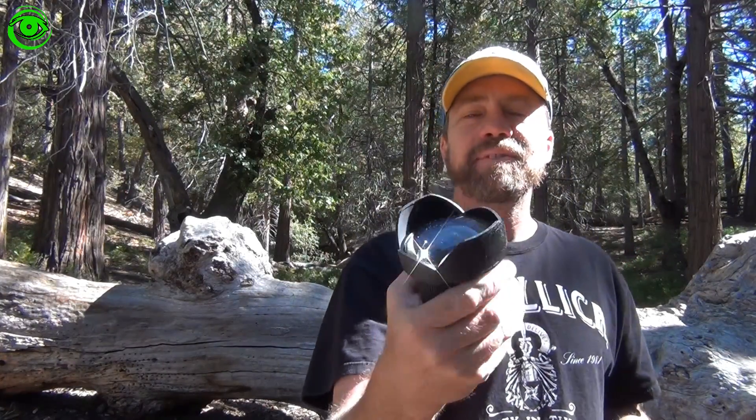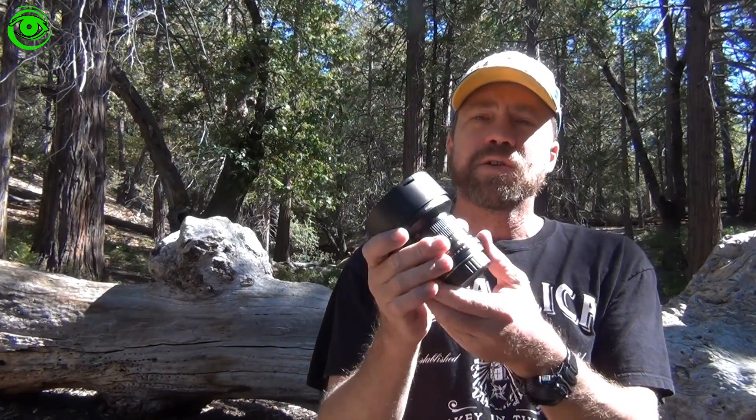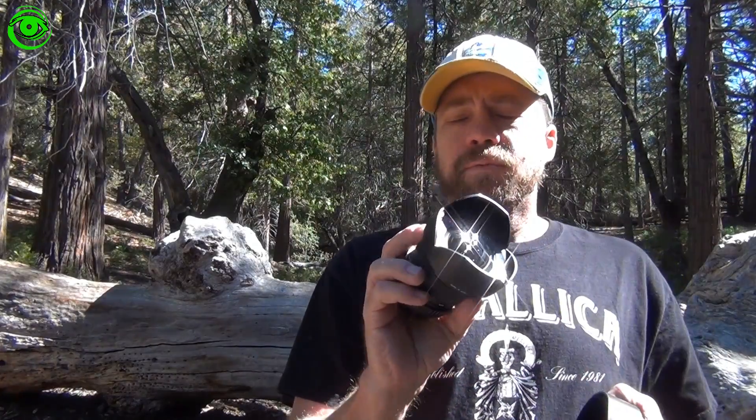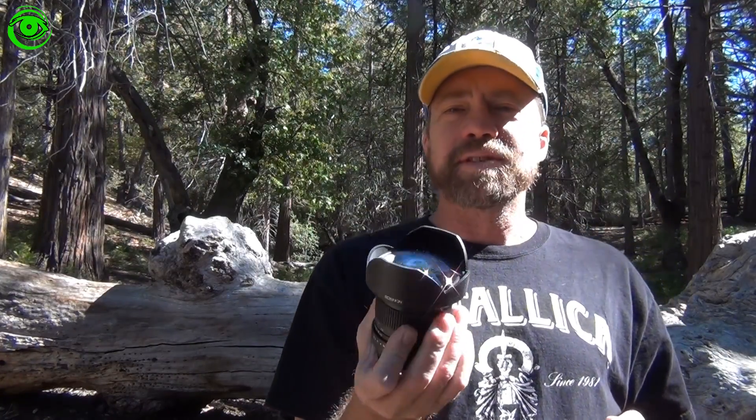This lens is a must-have for Milky Way imaging. It gives an ultra wide field. It's a manual lens, and I'm going to review it with you right now. What makes the Rokinon 2.8 14mm lens so attractive is the price.